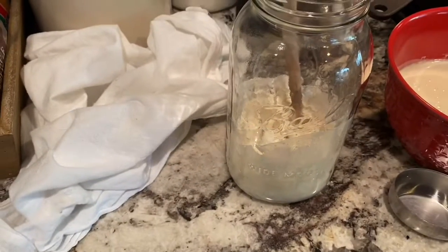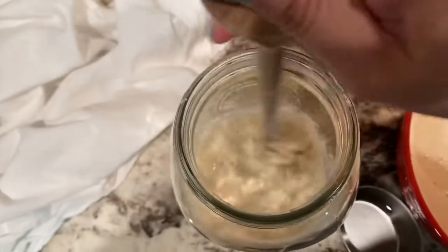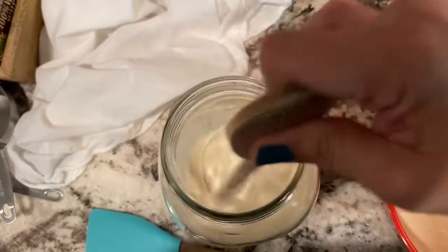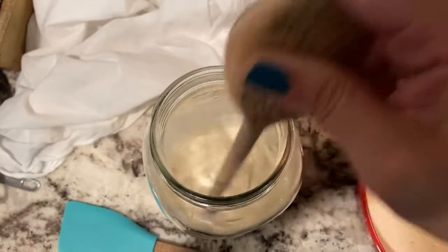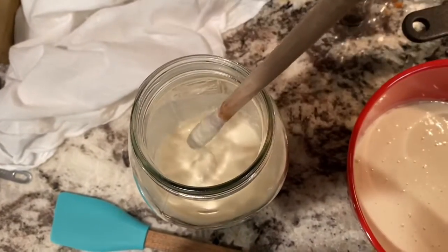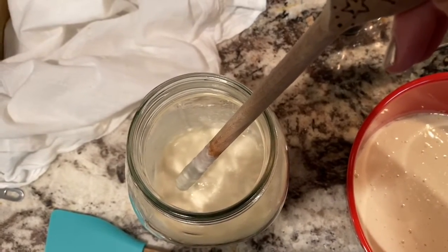I'll grab some more water. When I add extra water I go about one to two tablespoons at a time so it doesn't get too watery. Give it a good stir and check the consistency. Don't be afraid to wing it a little — the measurements are there to guide you, but really learn to look at the texture. You want it like a nut butter texture or a thick cream of wheat. Make sure you get down to the bottom so there's no dry flour left.